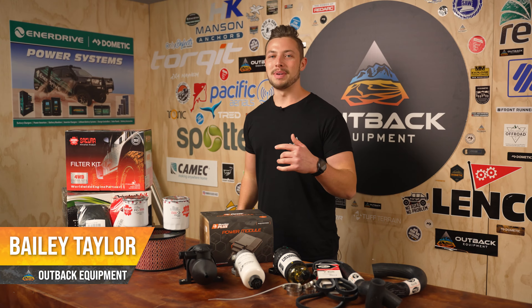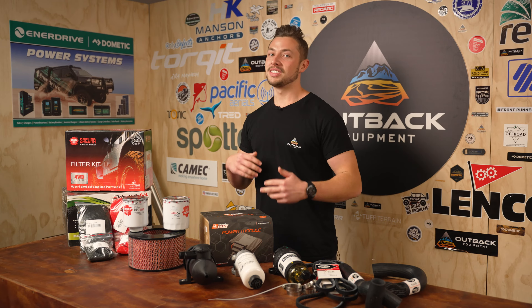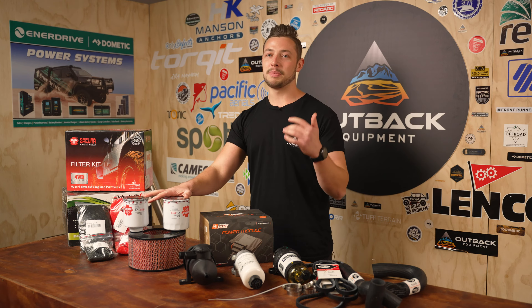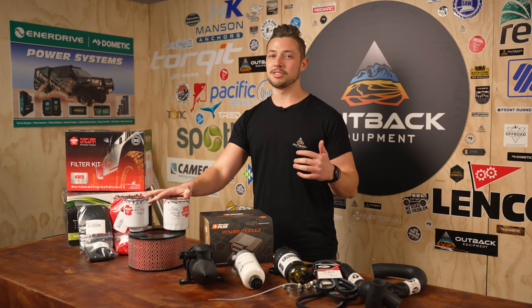Howdy legends, Bailey here from Outback Equipment. Today we're gonna be going through some of the gear that you may need when you're heading out on a longer trip. We're gonna be running through some of the essential pre-filter kits, spare engine parts, and accessories recommended to stock up on before you head off on a long trip to a place like Cape York.